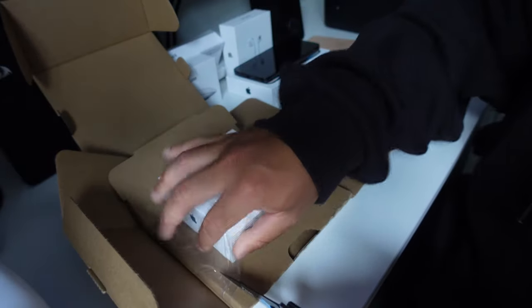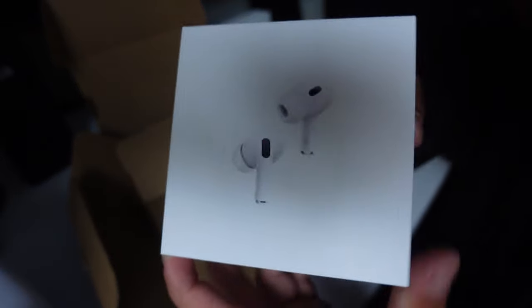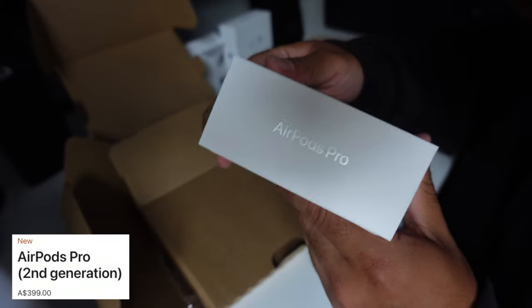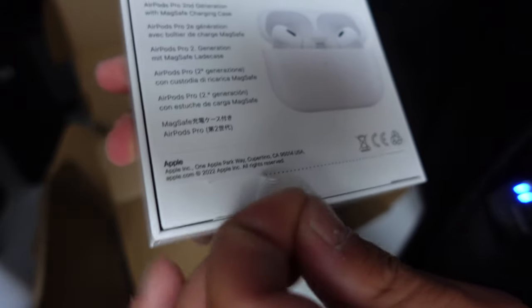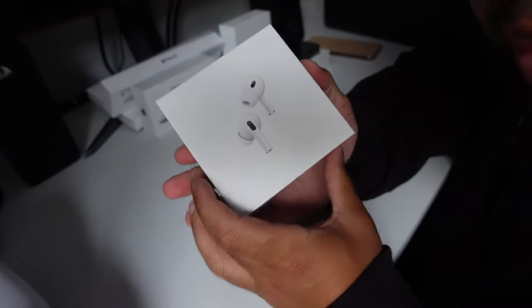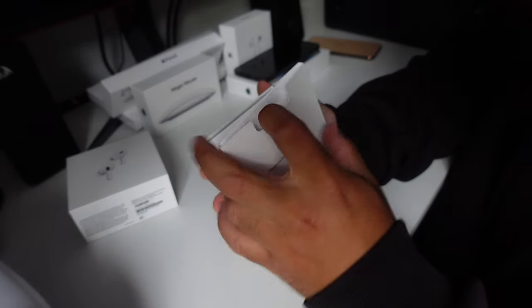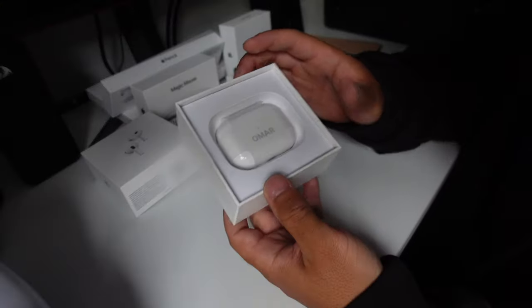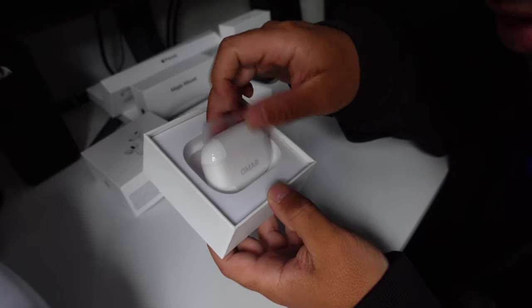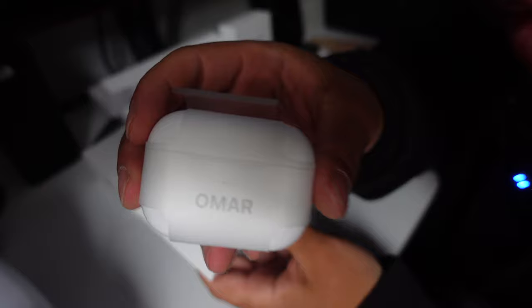Look at that — 400 bucks later. Let's open this up. Look at this beauty — 'Designed by Apple,' no one cares. Oh, how to connect it. Look at that baby — it says my name. Look at that engraving, look at that engraving.